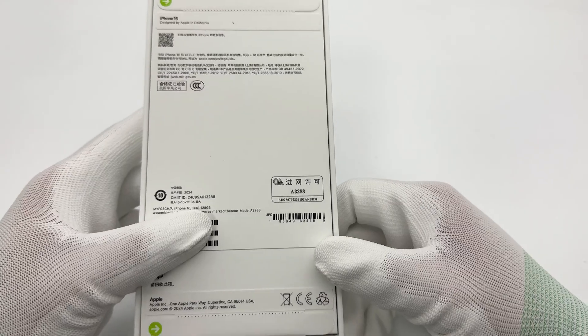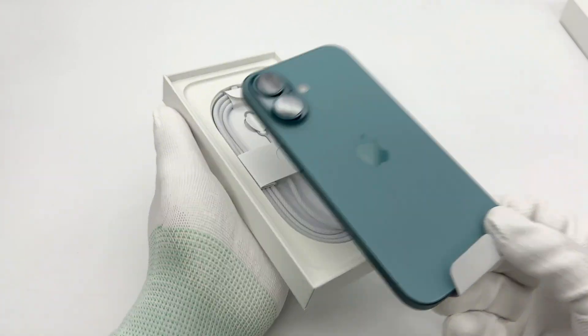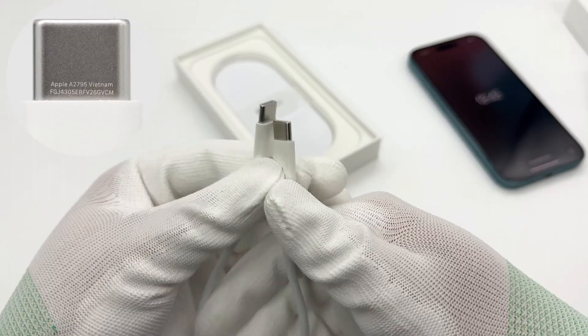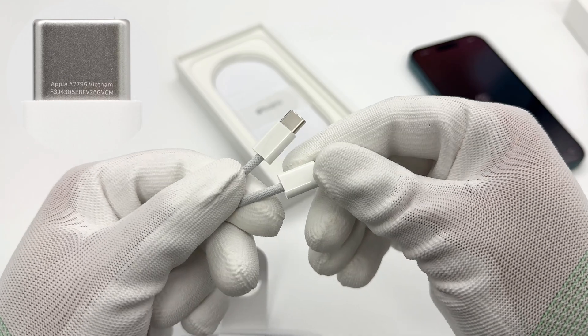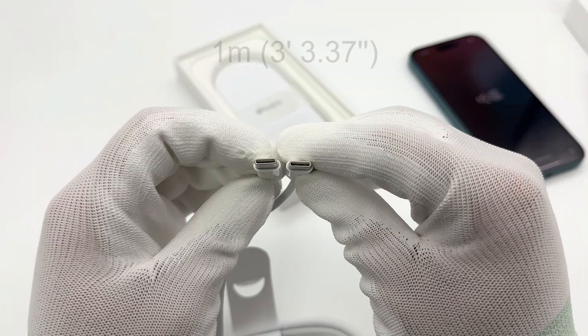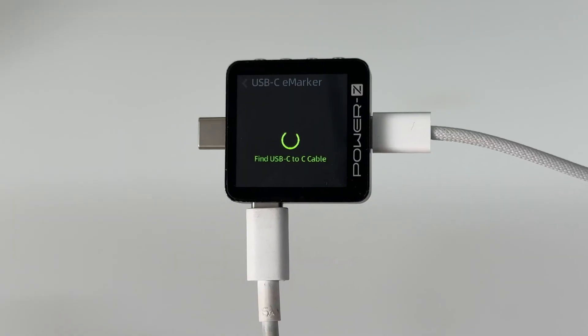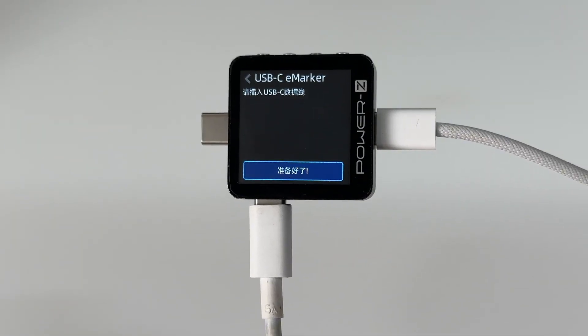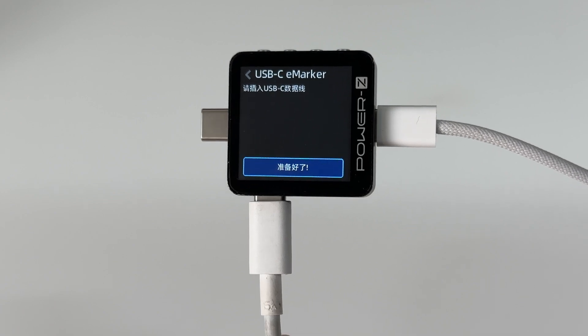Let's open the box. The connector of the included cable is engraved with Apple A2795 Vietnam. Its length is 1 meter and it adopts a woven design. ChargerLab PowerZ KM003C shows it doesn't have an E-marker chip and the maximum current is 3A.